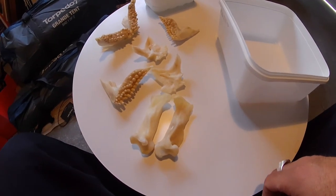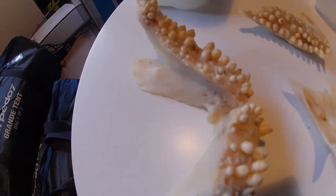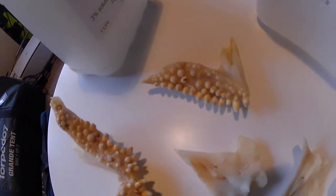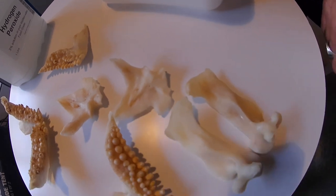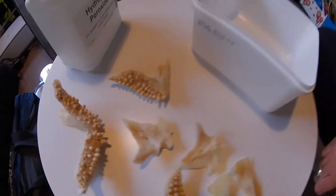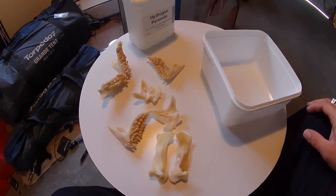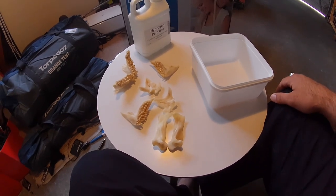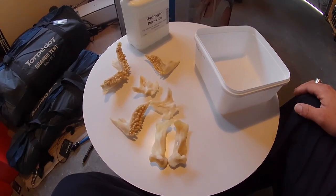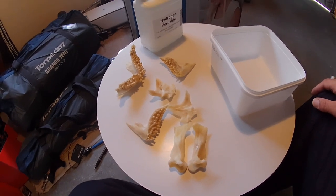Hi guys, as you can see I've got that jaw out of that snapper. What I've done is gone and cleaned all the bones — these are your bones that make up the jaw. So this is phase one: cleaning the bones. I've already done it. All I did was get a toothbrush, some warm water, and a toothpick, and basically I just pulled all the meat off and scrubbed it gently.